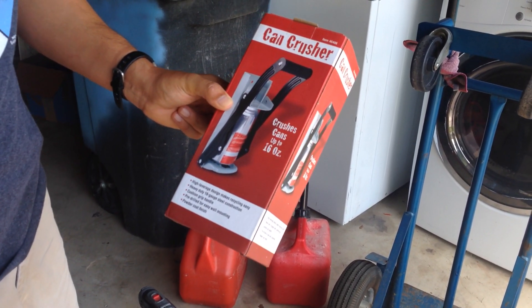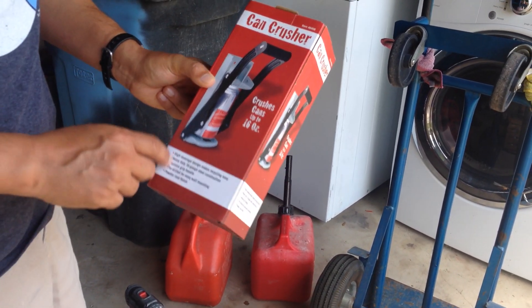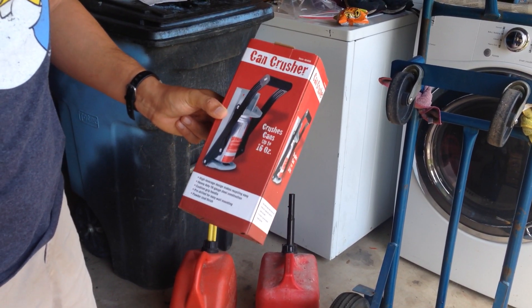They do have a multi-can crusher, but I didn't buy that one — I went with the cheaper version. This one was $5.99, but they had a 20% off coupon, so I got it for around $4.69 or $4.79, something like that.